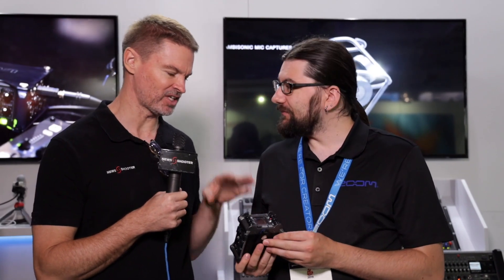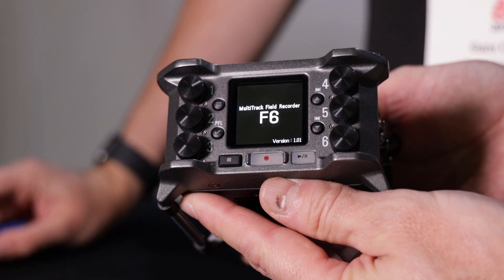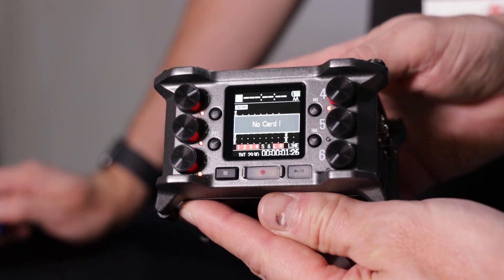Hi, it's Matt here for newshooter.com at IBC 2019. I'm with Sam from Zoom. This is your new F6 that we first saw at NAB earlier in the year. It was underneath glass, but this is getting very close to shipping now.